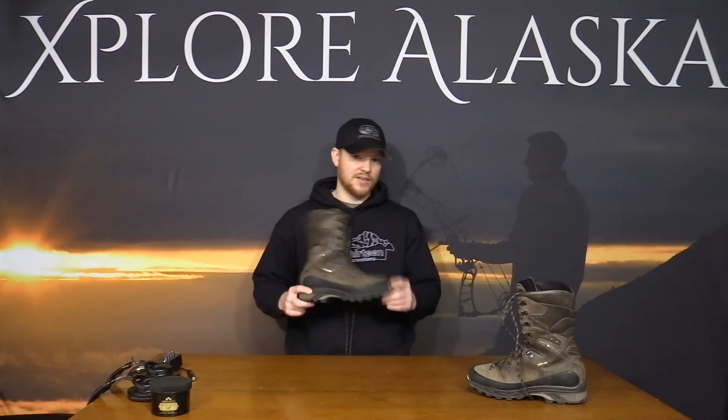The leather can crack if you don't properly take care of it, but that goes with pretty much every boot. A lot of people will tell you boots will last forever, but nothing lasts forever if you're doing 500 to 600 miles a year in rocky terrain. This year I did an archery bear hunt in the Chugach Mountains and 16 days of sheep hunting — probably 120 to 140 miles — and I still have about 600 to 700 miles on this pair just this year alone.